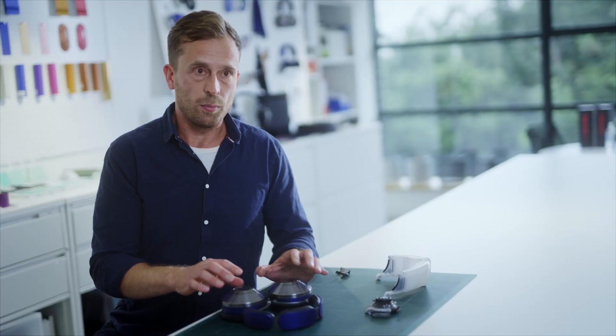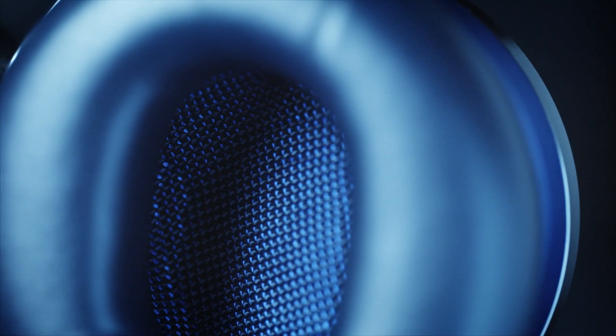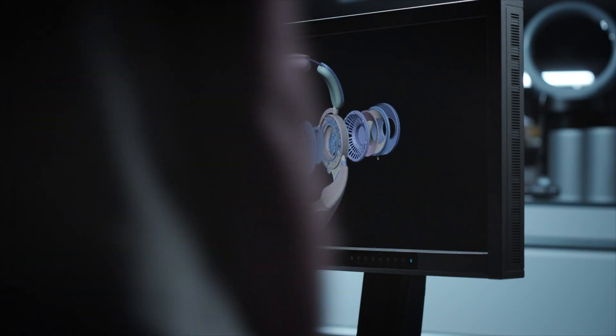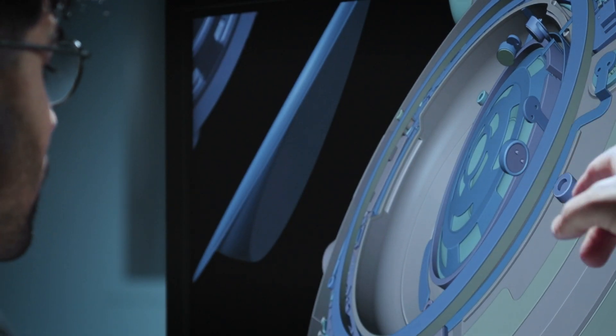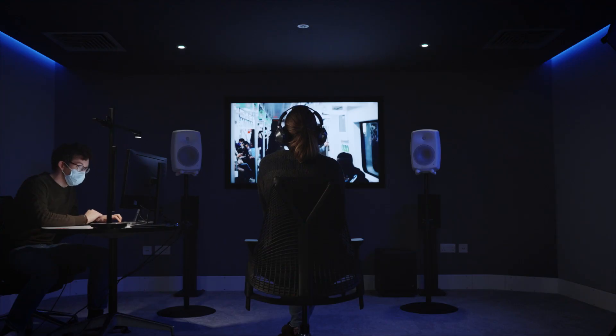To make sure we can get the best sound quality possible, we've engineered a really large audio cavity, and behind there the best quality speaker driver available. Working with the large frequency response that we have in the Dyson Zone, we've optimized the playback to be as close as possible to the sound as recorded.